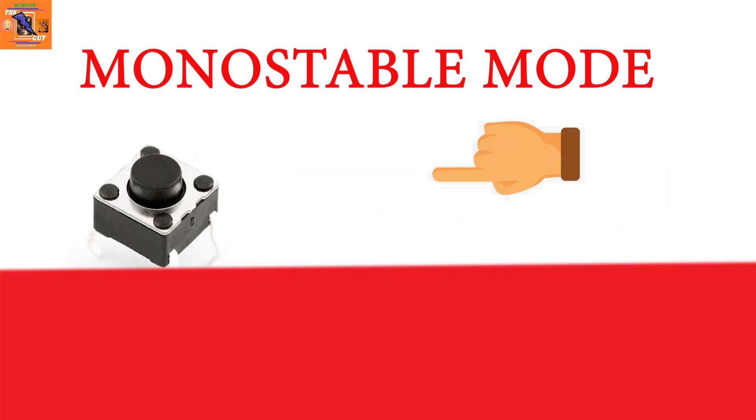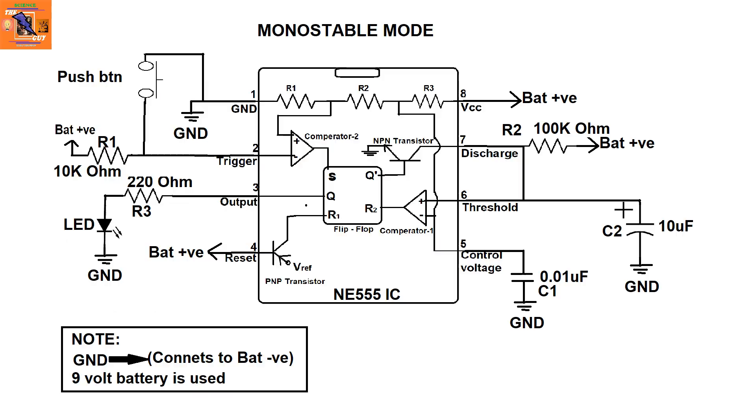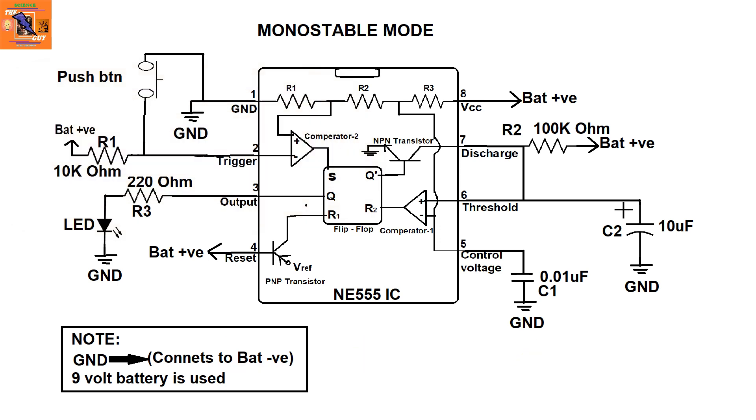The second mode is the monostable mode. In this mode, the output will turn on for some time after the push button is pressed. This is the circuit diagram for this mode. Note that a pull-up resistor of 10k is connected to pin 2, which prevents the circuit from turning on unwantedly — it will trigger only when pin 2 is connected to ground.